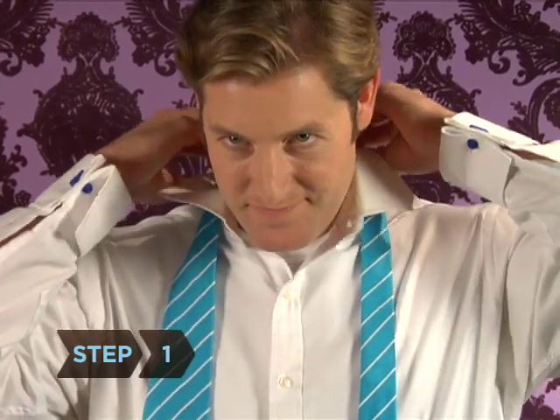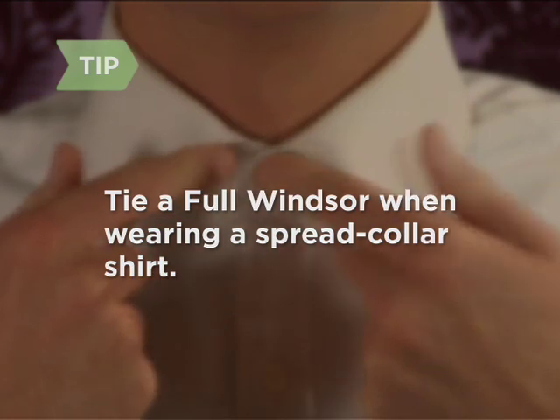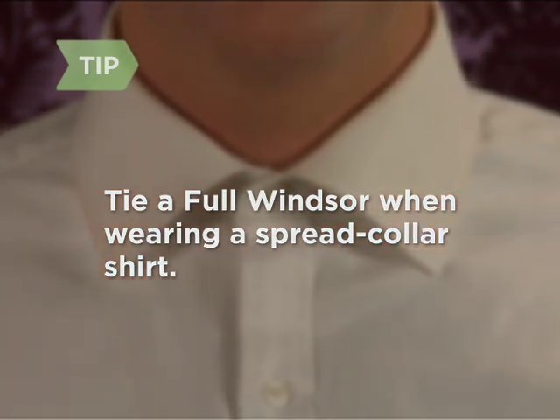Step 1: Lift up the collar of your shirt. The full Windsor knot is ideally suited for wide, spread collar shirts.